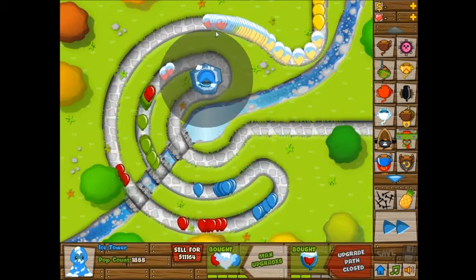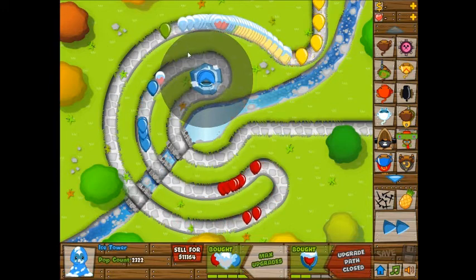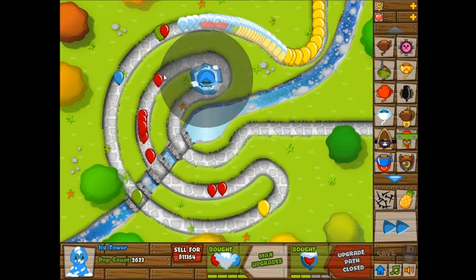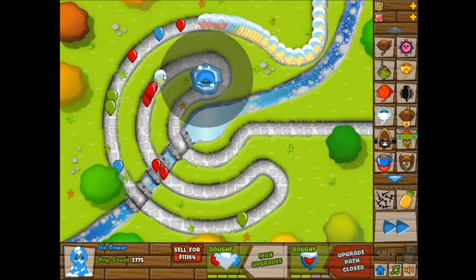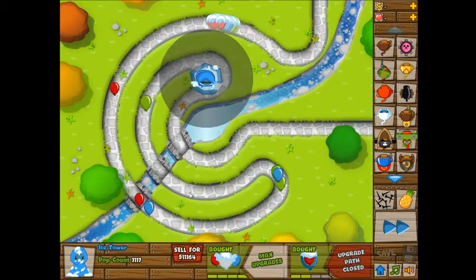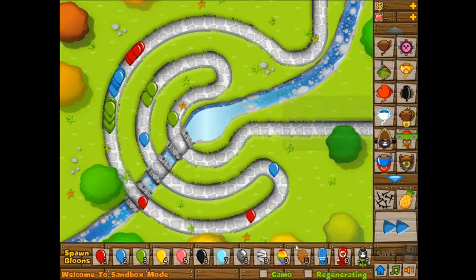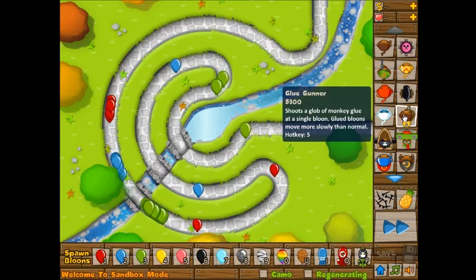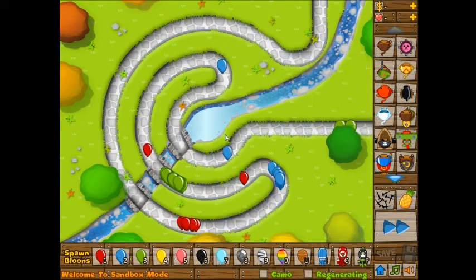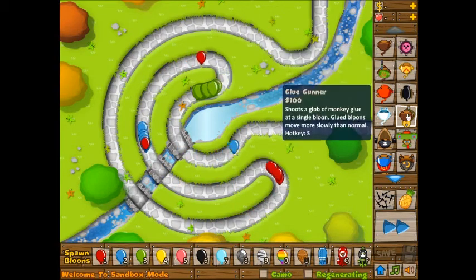You can see here that it passes through a little bit, so that's why it's slowing down, but then it's only getting within range here for it to actually send out the freeze wave that pops it and all that. Clearly the glue gunner is the winner as far as popping everything, because it couldn't get through the zebra bloon. Although, now I want to try on the ceramic.